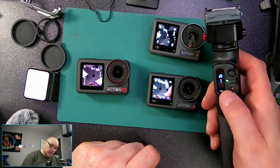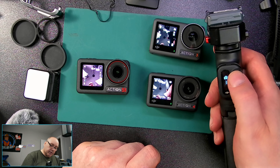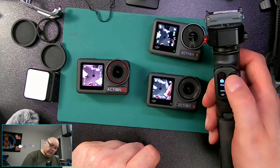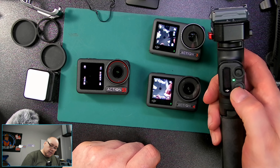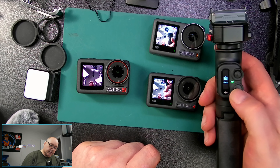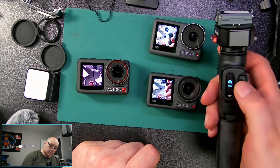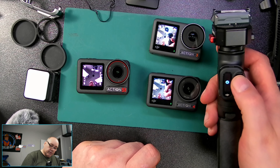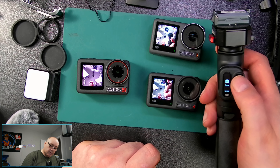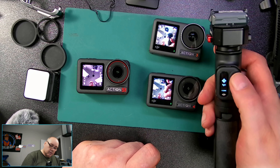This is the DJI Osmo Action 5 Pro and there have been a lot of videos on this camera. Most of the videos on this particular action camera are sponsored. This is an unsponsored video. I bought this camera myself and I'm going to tell you some things about this camera that they didn't tell you. So if that's got your curiosity piqued, keep watching because you're watching Blue Collar Guy.